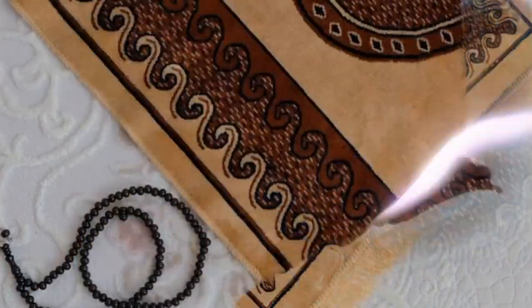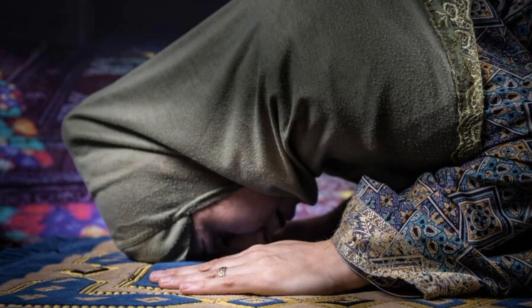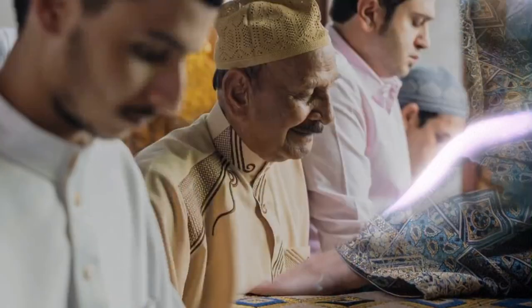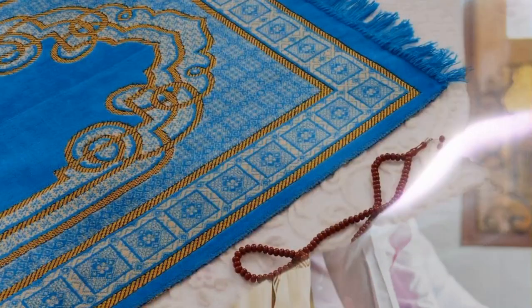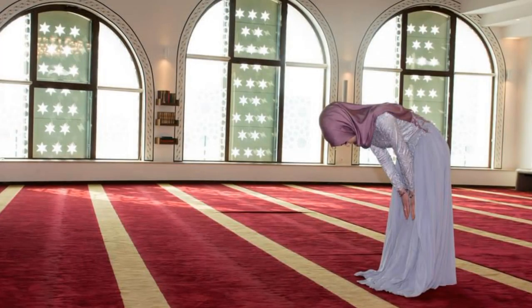Seven: place the fingers of the right hand on the back of the left hand during the handgrip. Eight: make a circle with the thumb and little finger of the right hand and encircle the joint of the left hand. Nine: place the three middle fingers on the arm. Ten: keep the hands below the navel.